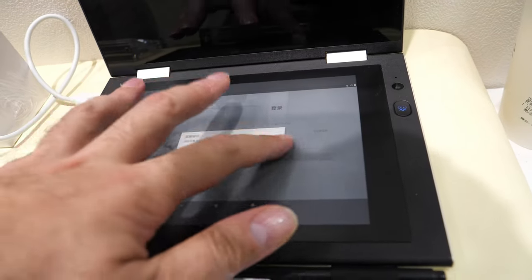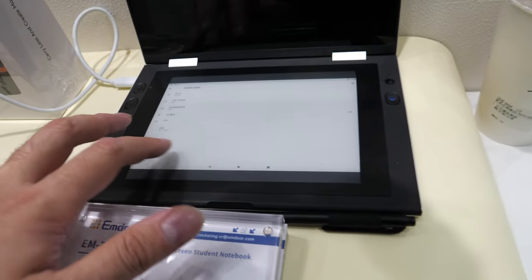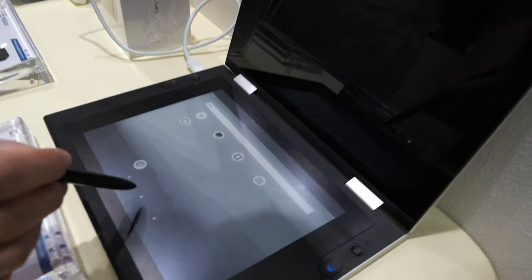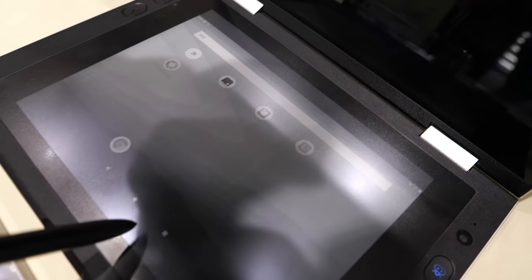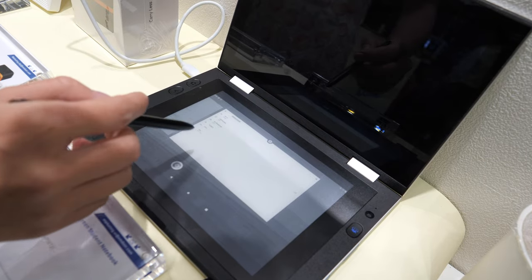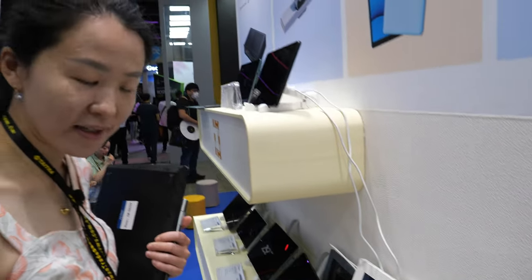You can see this device is charged, and you can use the e-ink with a pen very easily. You can also switch it to the LCD display.